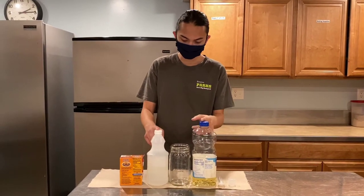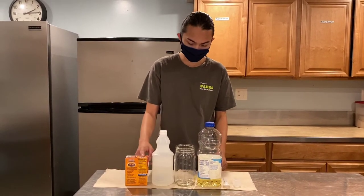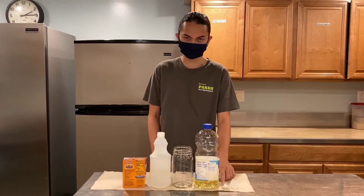You will need oil, vinegar, baking soda, a jar, and a spoon.